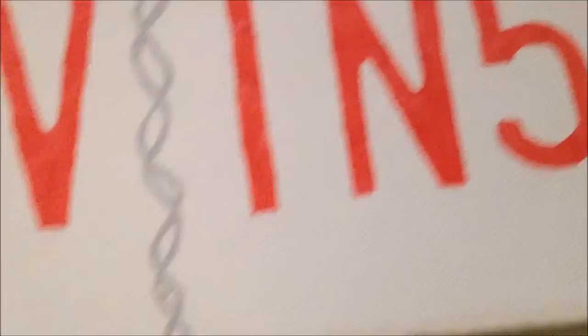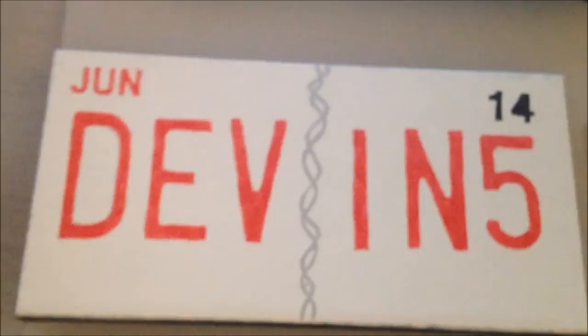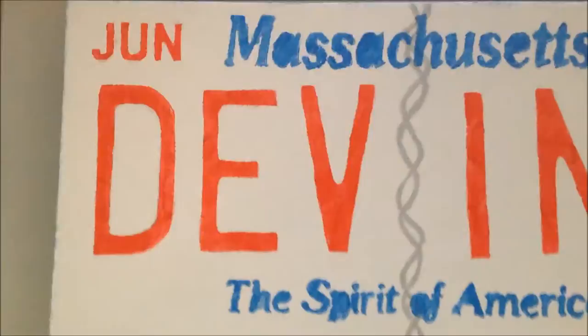Now, for real, I've actually touched everything up. You can see up there the June is touched up for the most part, and that is also touched up. So now we move on to the next thing — I wait for everything to dry. This is what it looks like so far. I'm going to wait for everything to dry and then put the stencil back on and do the blue part: the Massachusetts and the Spirit of America.